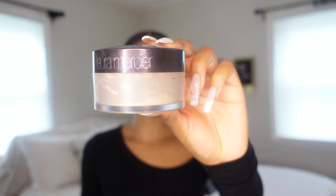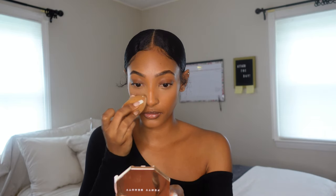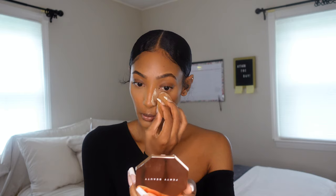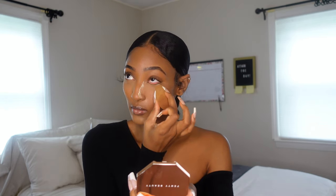Now I'm using my OG loose setting powder, my Laura Mercier, and I'm going to pack that in under my eyes. I'm running out, but I pack a lot of product under my eyes, so it's really important to set everything into place so it doesn't move throughout the day. I don't necessarily bake, but I use quite a bit and just keep packing it in. I also apply it on the areas where I crease a lot.